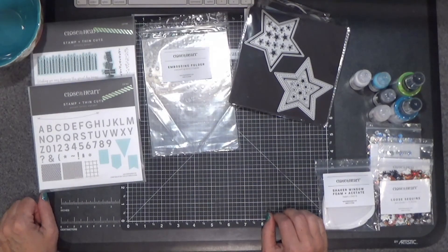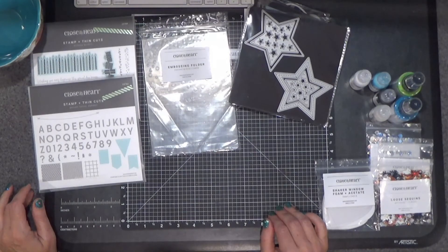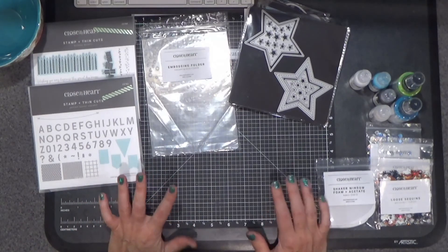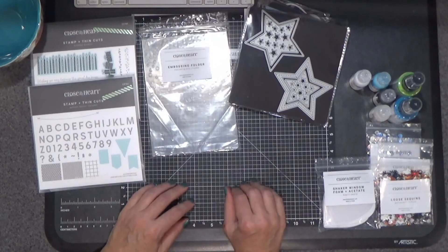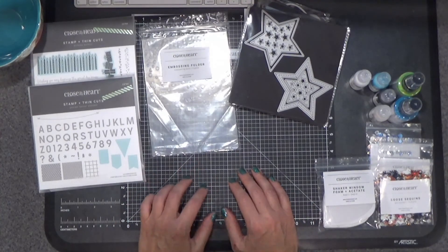Hello everyone, Barb here from barbaderholt.closetomyheart.com. Today I thought I would do a little bit of a Close to My Heart brand new catalog haul. Now I didn't buy everything, I had to pick and choose, but these are some of my favorite things that in my mind were must-haves for the kind of crafting that I like to do.